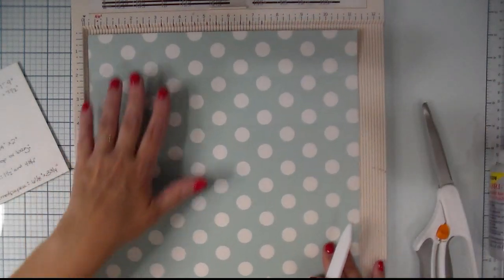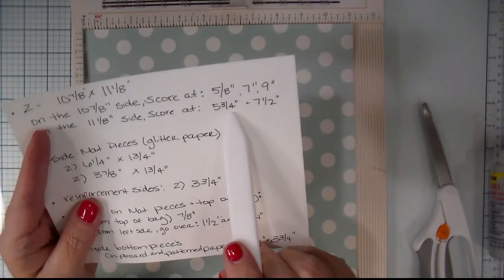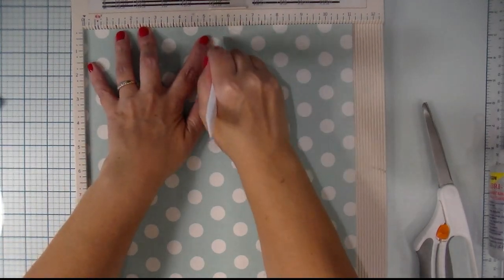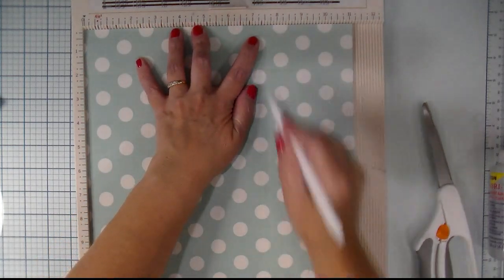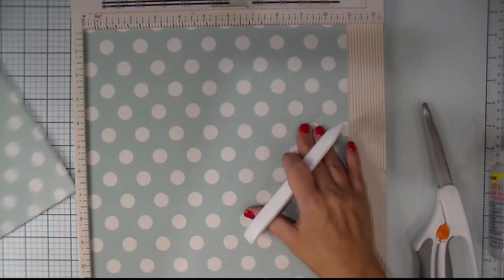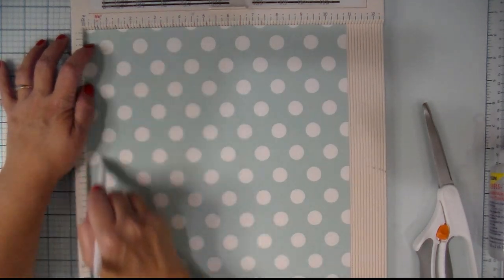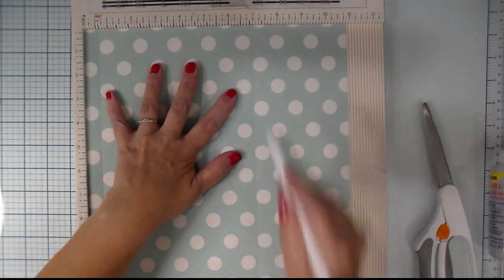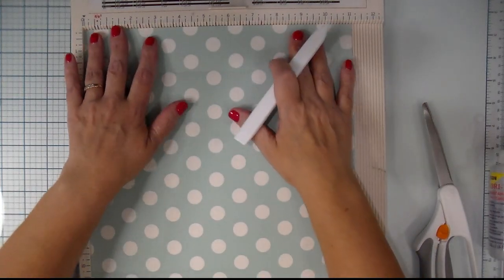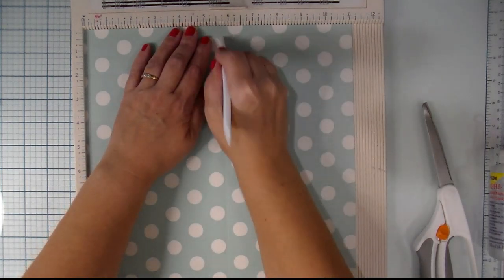Rotate the paper 90 degrees so we're now on the 11⅛ inch side. On this side we're going to score at 5¾ and 7½ inches. Make sure it's butted up in the corner. We're going to do the exact same thing on the other piece of paper — on the 10⅞ inch side score at 5⅛, 7, and 9 inches, then rotate 90 degrees and on the 11⅛ inch side score at 5¾ and 7½.